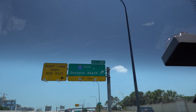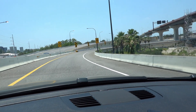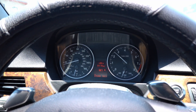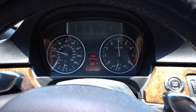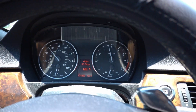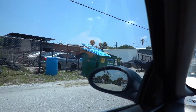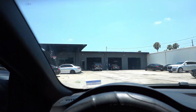Watch how fast the shifts are with the XHP transmission flash — that is dual-clutch transmission fast. Well, not exactly, but pretty damn close. We are finally here at Eurocharge and it looks like they're super busy, got a lot of cars here on the lot.